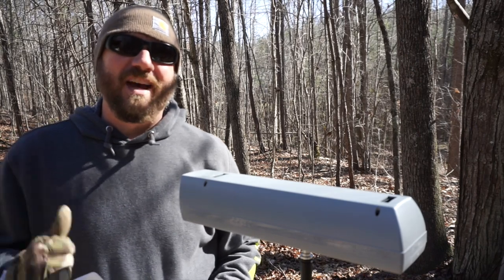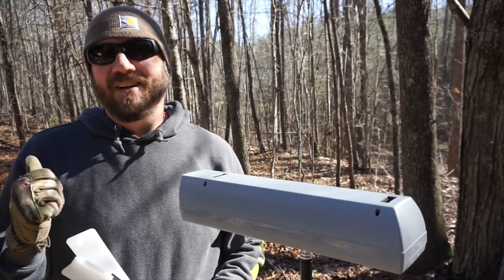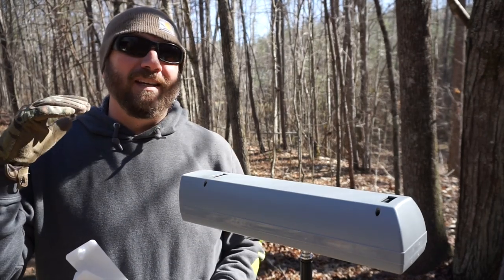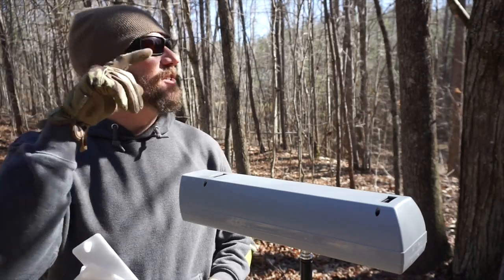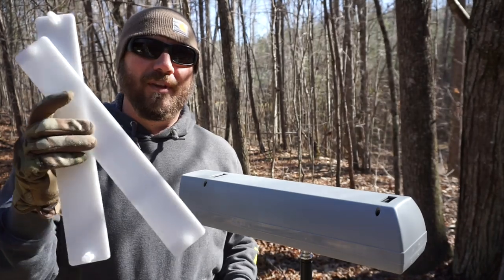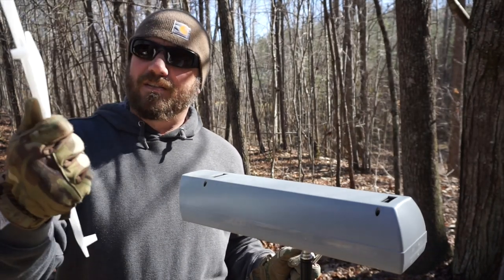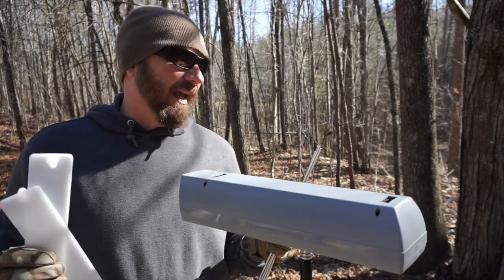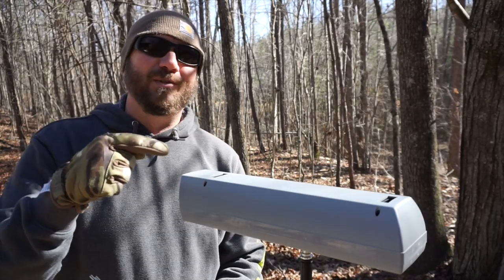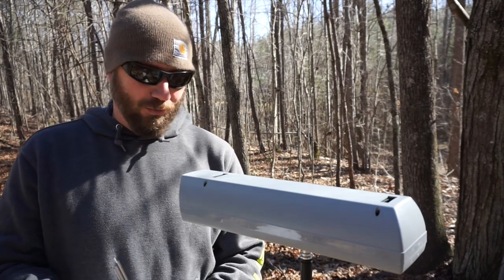If you saw any of the videos where I used that Caldwell chronograph, you'll know that it errored out quite a bit — and I don't necessarily think that was that chronograph's problem. It can be reflections, it can be lighting changes, it can simply be branches casting shadows down on the unit. Both this and the Caldwell come with these light diffusers, and that's supposed to help. So if I see any of those same issues from this one, that will confirm it was not necessarily a problem directly with the Caldwell.